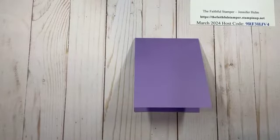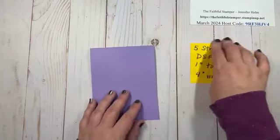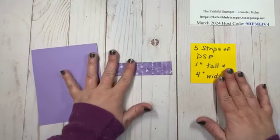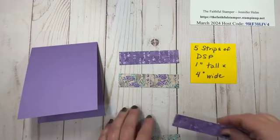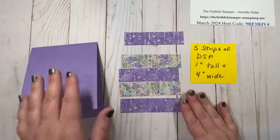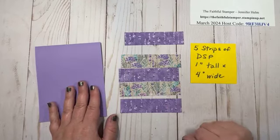To start, we're going to take five strips of designer series paper. Those strips measure one inch tall and four inches wide. When you pick your paper, be sure to check the direction. I'm using two coordinating pieces and I'm going to alternate my strips. You could pick five different strips, use all the same — mix and match to your heart's content.